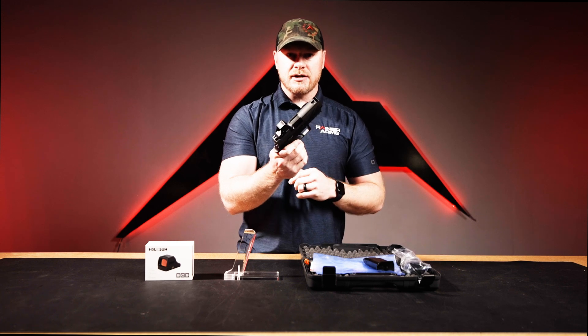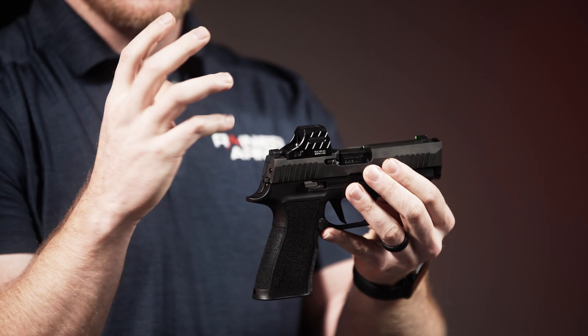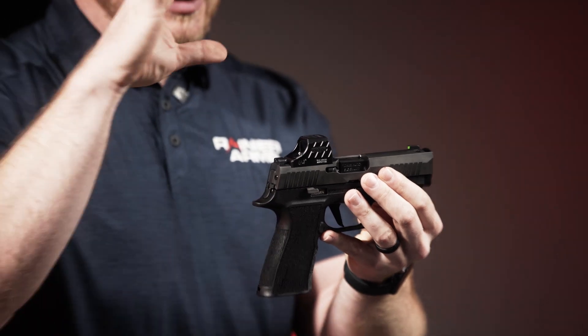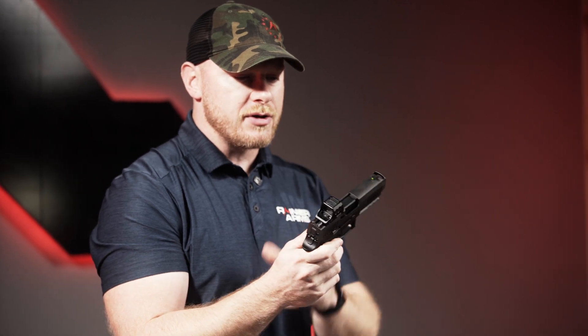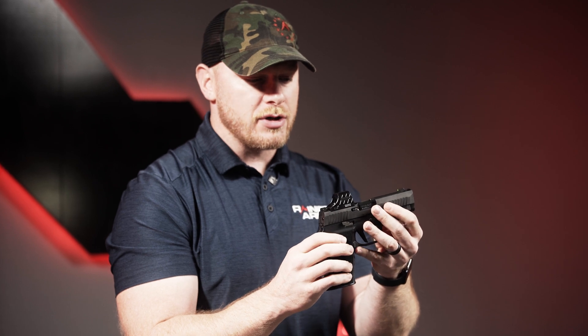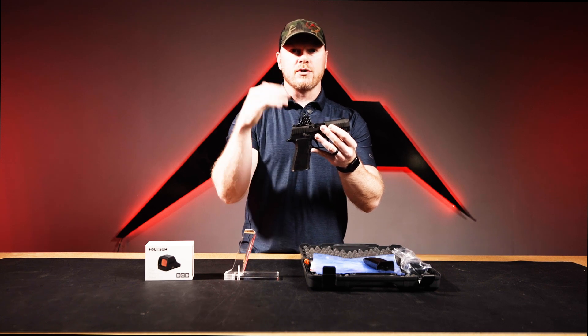The SCS has a spherical lens that helps make sure you're not getting distortion in the corners, as well as helping with parallax. It is an enclosed emitter, so you've got glass on both sides. It does have the multi-reticle sensor, so you're going to get a 32 MOA circle with a 2 MOA dot.